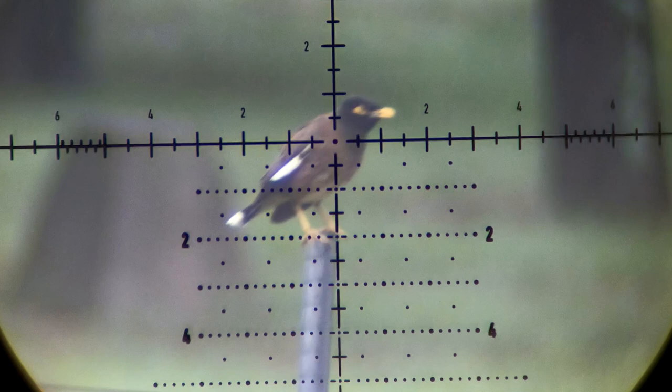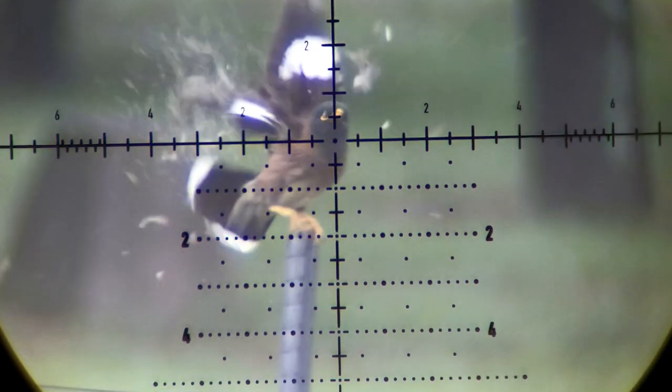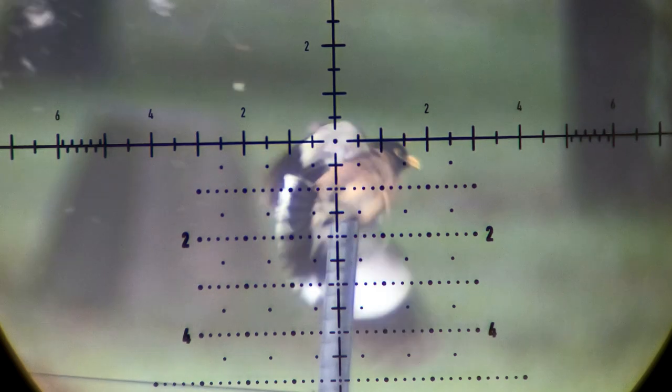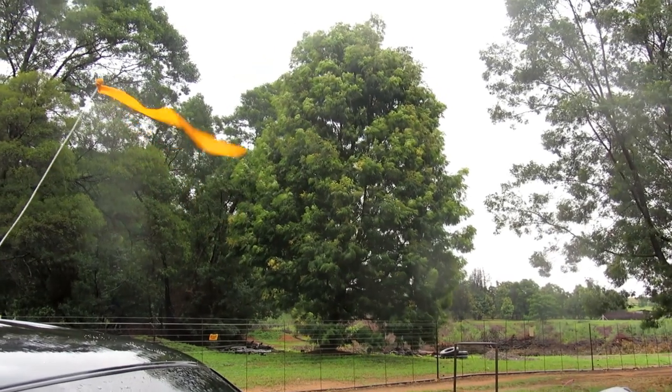Welcome to the channel. It's Mike. In this video, I was using my Mark 3 with the Slugline A, shooting 31 grain Inferno rebated boattail slugs at 1005 average.